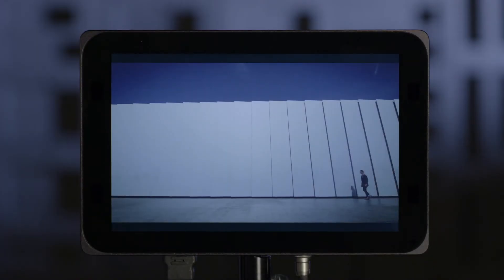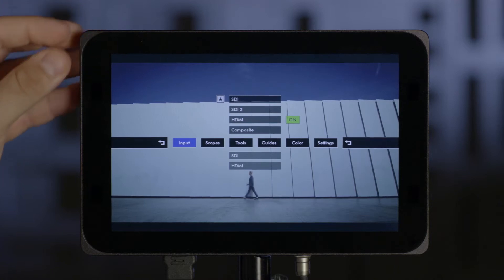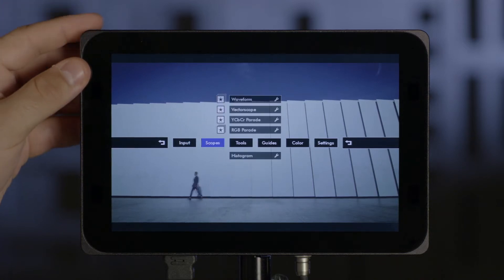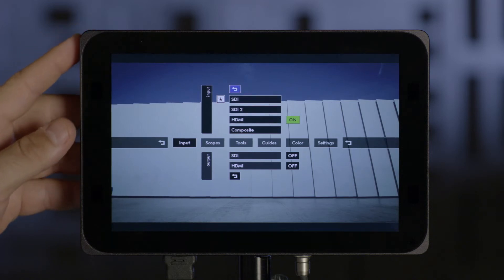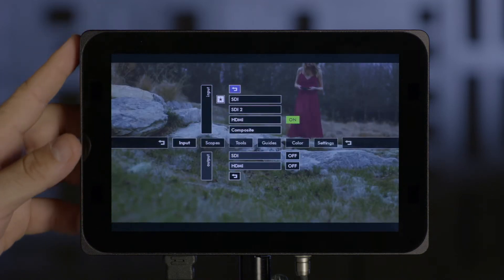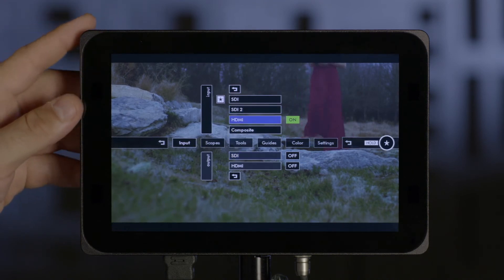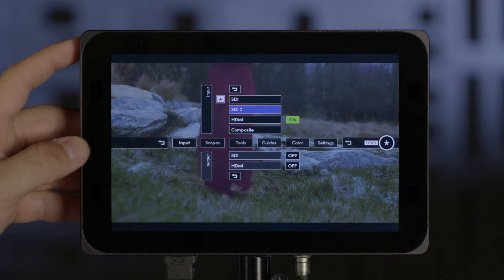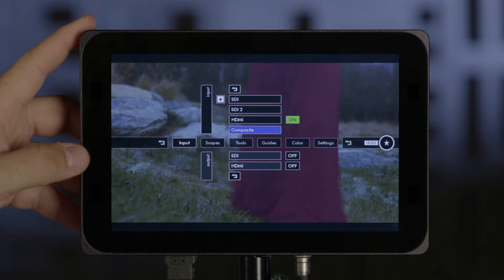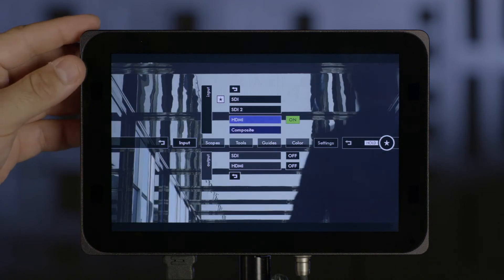On the DP7 Pro, you can quickly assign a smart key just by pressing and holding the scroll wheel. If you go into your main menu by clicking your scroll wheel and go into one of these submenus, you can scroll your wheel and see a star that says hold over on the right-hand side. Anytime you see one of those stars with the word hold, that means you can assign a smart key simply from that feature by holding your scroll wheel.